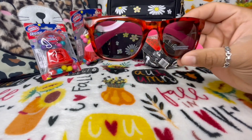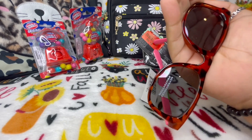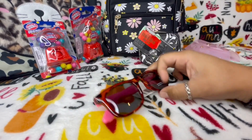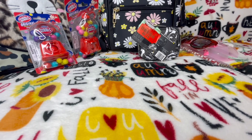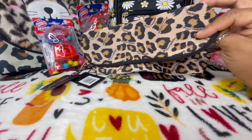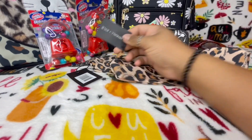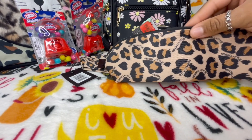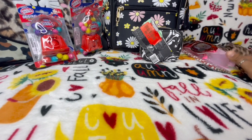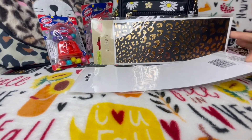I also got these cute little glasses — kind of a leopard-ish print with a hot pink frame, I thought that was cute. And then I found these pencil pouches by the brand Kandee & Kylie. I'm going to put one up for a giveaway I'm doing pretty soon. Look how cute — I love leopard print! I picked up one for myself and one for a friend or the giveaway.